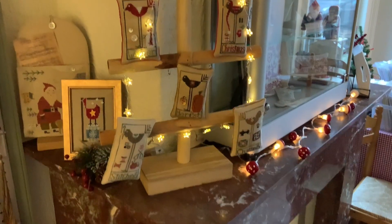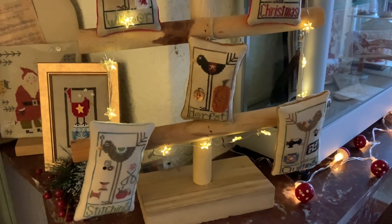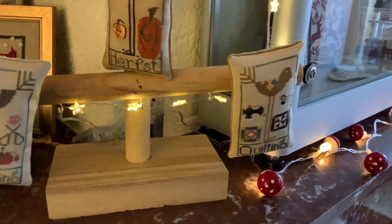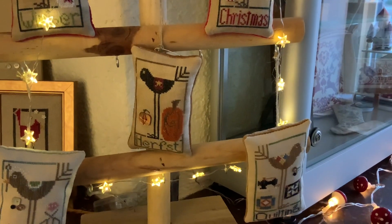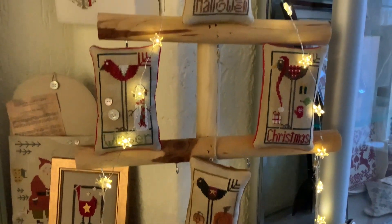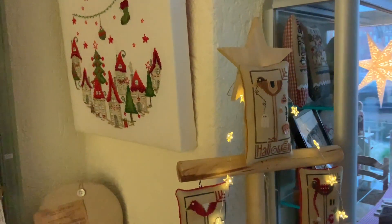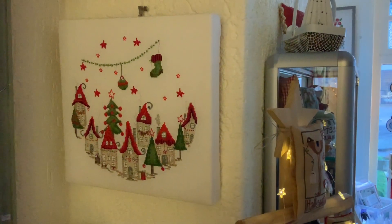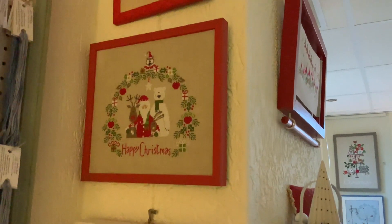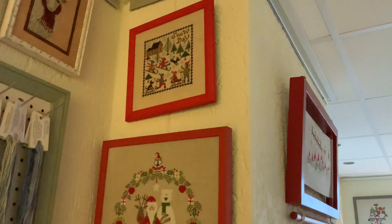So we're turning another corner. Over here we have the birds designs by Heart in Hand Needle Art: the Stitching Bird, the Quilting Bird, then we have Fall, Christmas, Winter, and Halloween. And over here we have Christmas Town by Ube Stickdesign. Up there is Christmas Portrait by Madame Chantilly, and at the very top is Snowy Days by the Prairie Schooler.